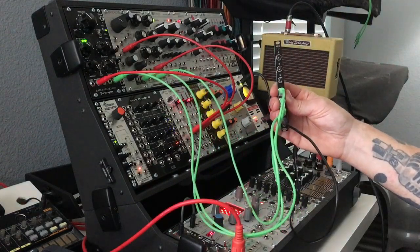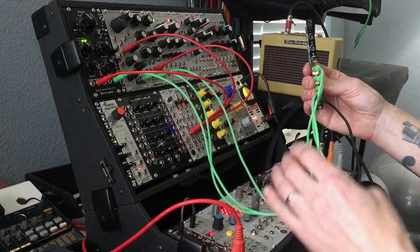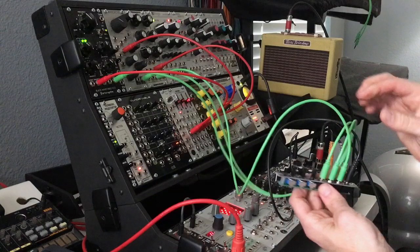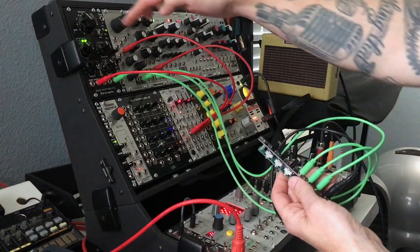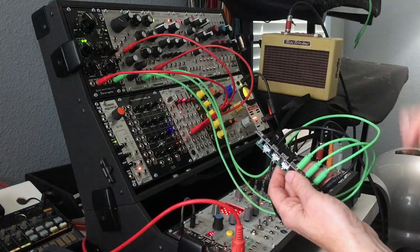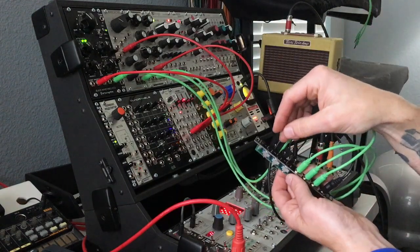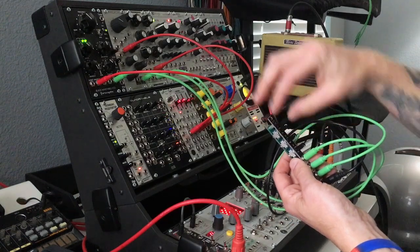Here we have our new mix module. I also picked up three of Synthrotech's new green cables with the parts kit. What I've done is fed three oscillators into the mix module, with the output going over to our Tiny Tweed. Let me bring each one up individually so you can hear them.